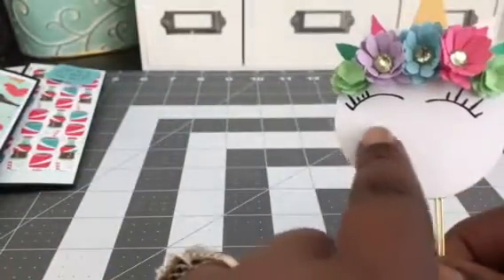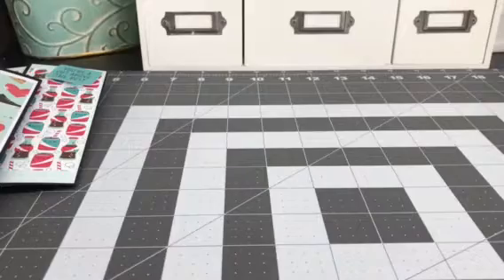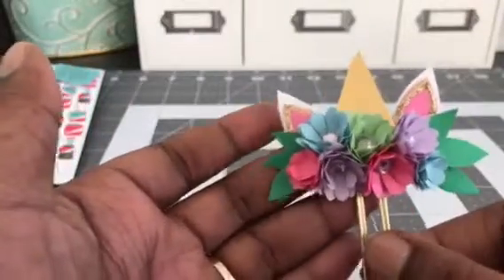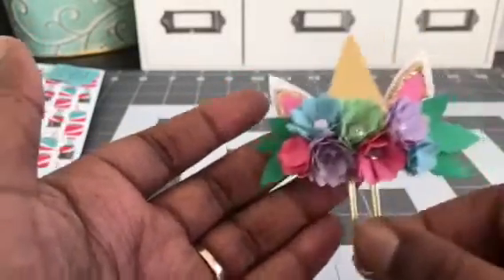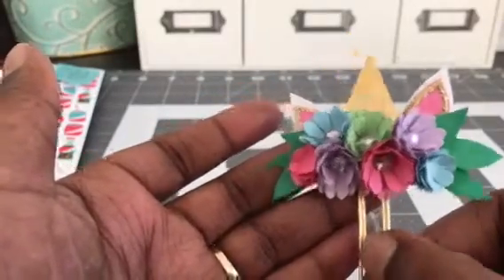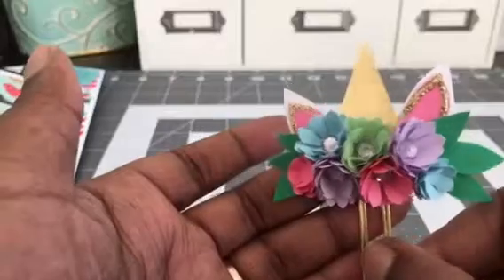So very cute — next time I think I'll make the eyes just a little bit lower, but it turned out super cute. How fun! And then I did one more. This one is also a unicorn but I did it without the face, so I just did the top of the unicorn. Adorable! In this one I put lots of flowers and I got some leaves on there. Then I put some gold stickles on the ears and there are little blingy gems in some of the flowers. So very cute and fun.